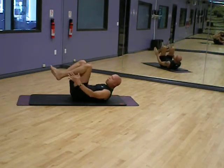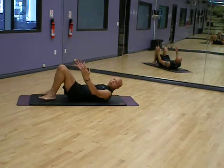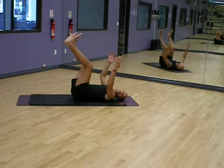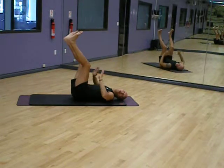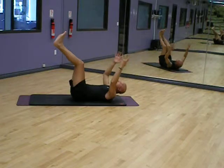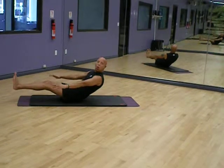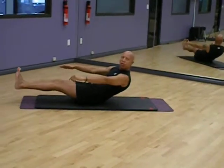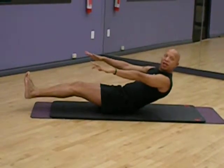The happy baby doesn't require too much. The dead bug, even less. When you do have some pressure here on the quads, you can work the dead bug from the bottom or up from the top. Again, watch the neck. All these moves — low or no impact. Take your time, build your strength, be good for yourself. Personal trainer Sam Strength, Power Play Fitness. See you next time. Thanks for watching.